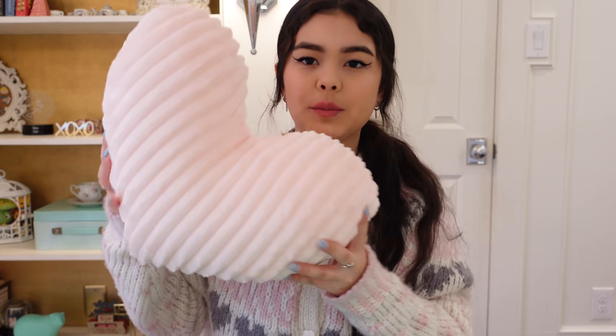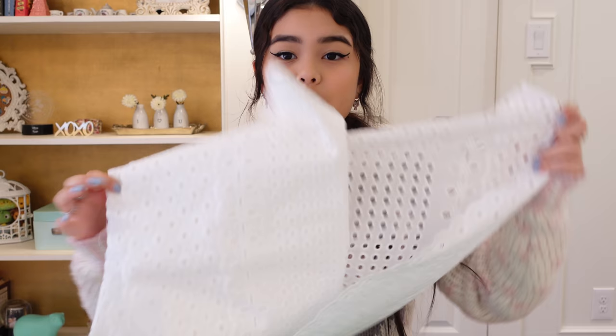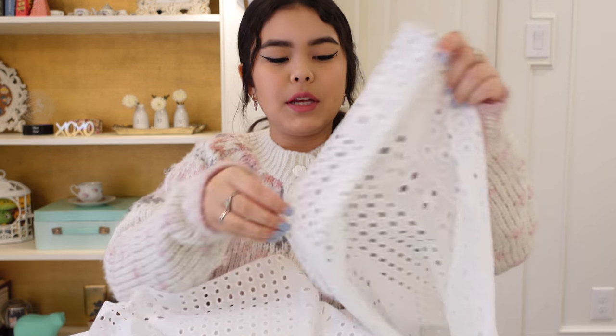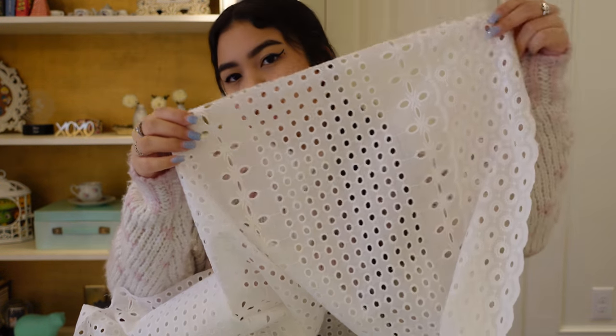For materials, you will of course need a heart pillow. I got mine at Target — these are easy to come by right now since Valentine's Day is coming up, but any heart-shaped pillow will work. Next you will need white lace. I got about a yard at my local Hobby Lobby. Make sure it has eyelets big enough for ribbon to go through.